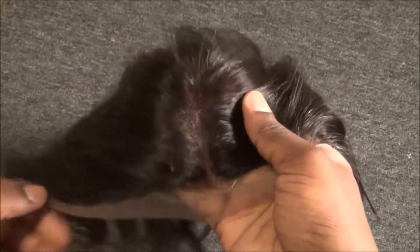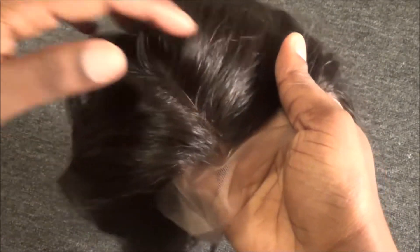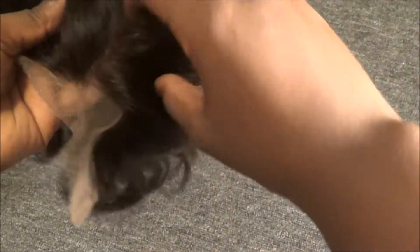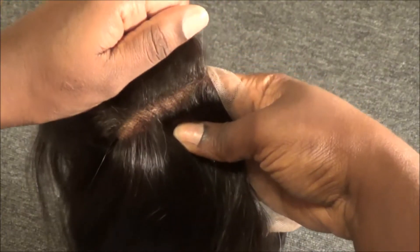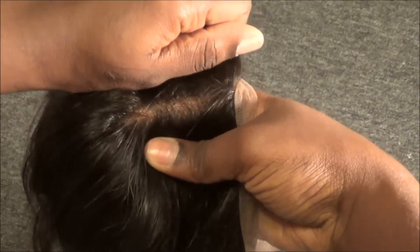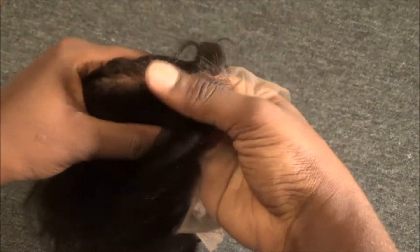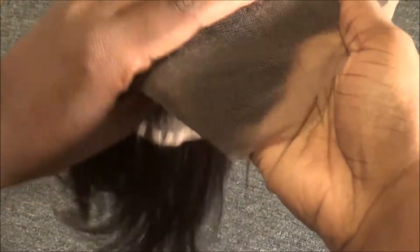I don't plan on bleaching the knots this time. That's something I did the first time with my first frontal. I follow Mingley on Instagram and she says she doesn't bleach the knots on her frontal — I thought you had to, because everyone I watched previously said you did. But she said you don't have to, and looking at it now, the part looks natural without bleached knots. I don't believe these knots are bleached — they don't look bleached to me.